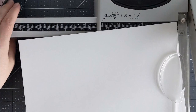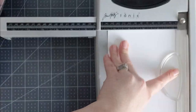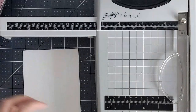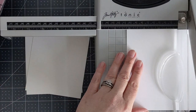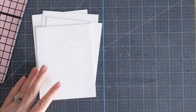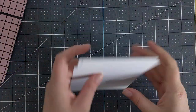I'm using Neenah Classic Crest Solar White cardstock, 110 pounds. It's my favorite cardstock. I like it for pretty much everything — for card bases, for stamping, all kinds of stuff. I'm going to cut this sheet of cardstock down to five and a half inches and then cut it again to four and a quarter, so I'll get four panels that measure four and a quarter by five and a half.